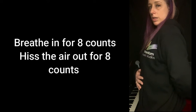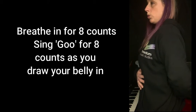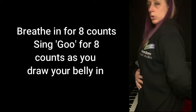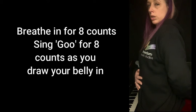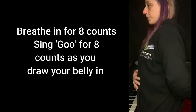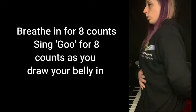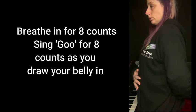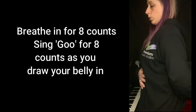Breathing in, expand your belly. Sing goo. In. Sing goo. In. Sing goo. Nice work.